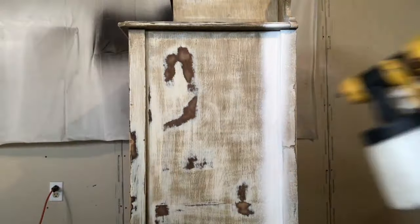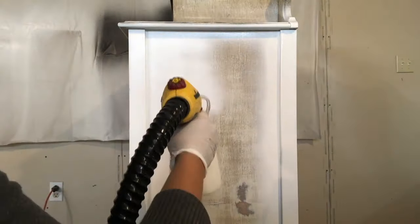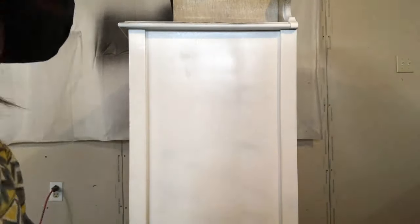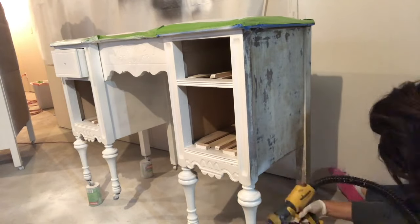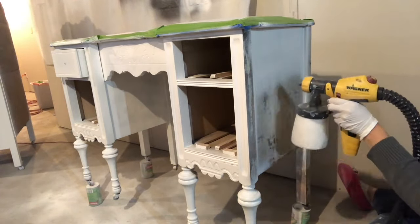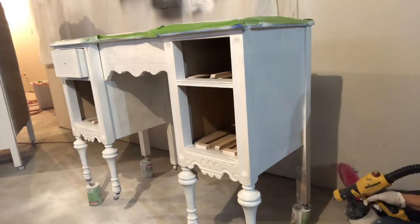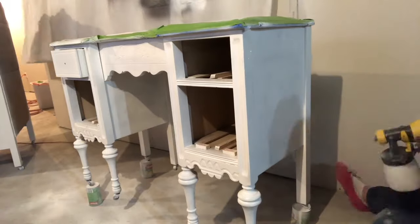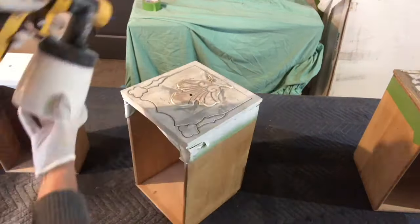Before the top coat, we painted both the dresser and the vanity using our Flexio 5000 from Wagner. It is the best little paint sprayer — you get this beautiful factory-like finish, so smooth to the touch. It makes painting so much easier, especially on a piece with a lot of details.